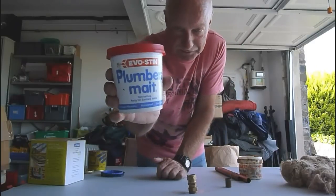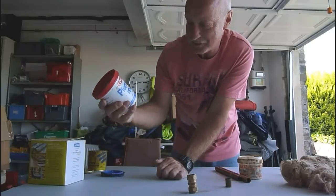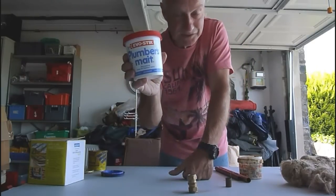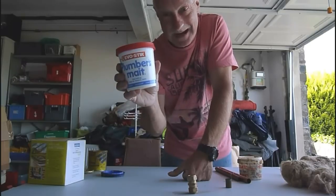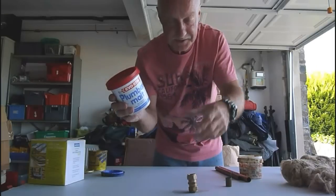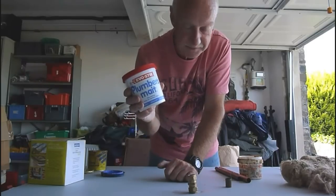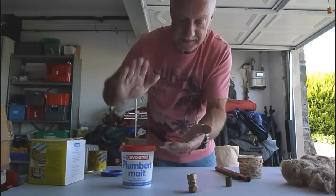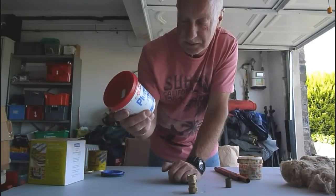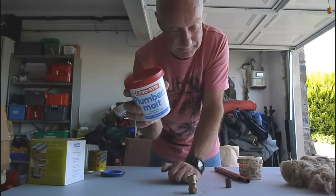Now, this stuff is an old favourite — people tend to think you can use this on virtually anything. Well, you can, but it won't always work if you do. This stuff is non-setting putty for sanitary joints — so do bear that in mind. We're talking about toilet pipes and waste pipes, and usually for fittings that go through like a wash basin — you may have a slotted waste and the bottom of the basin might not be perfect. They often give you washers that always leak, but if you use plumber's mate instead, underfitting them, push it into your basin and bolt up underneath with a bit more underneath again, and this will hold. So what we're talking about is using this for sanitary ware only — don't use it on anything else.